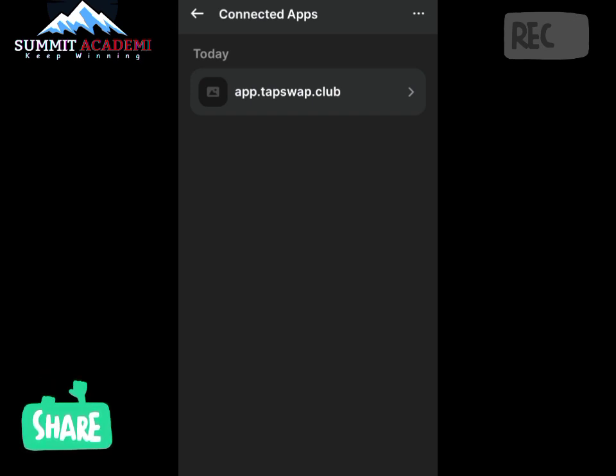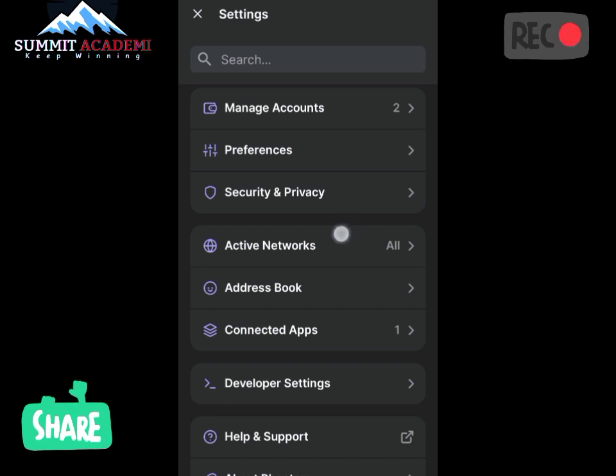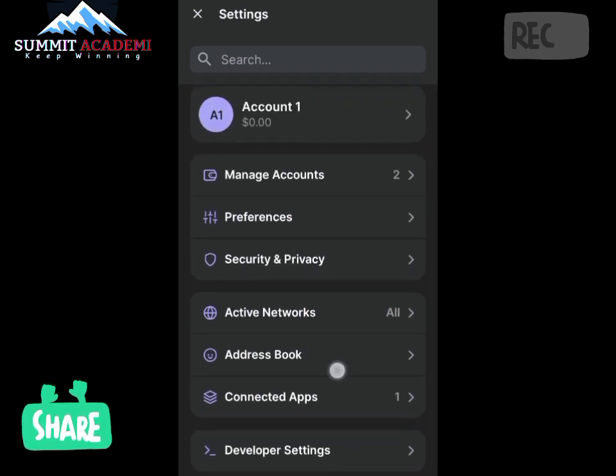I advise you to share this video with as many friends that are involved in the TapSwap project. I fear that more than 90% of people in the TapSwap project are not aware of this, and they are going to be losing their coins at the end of the day. As you can see in this video, when I first checked Connected Apps my TapSwap was not connected after connecting it through the Telegram app. The best way to connect is to do it manually, as this video has shown us.